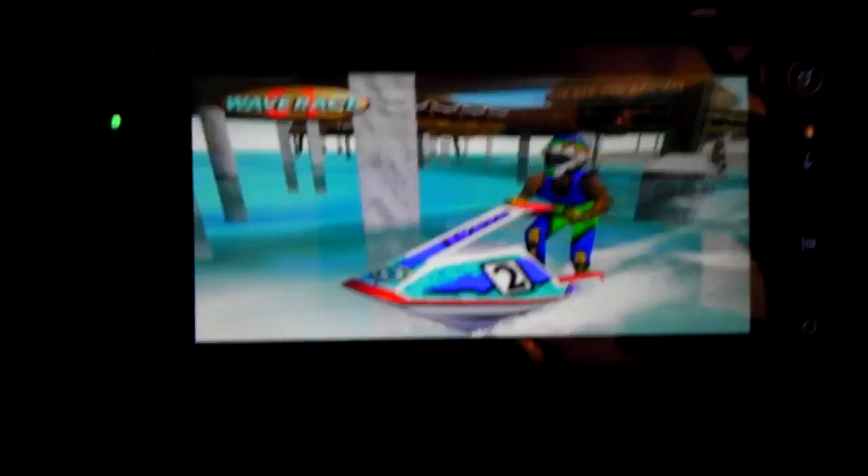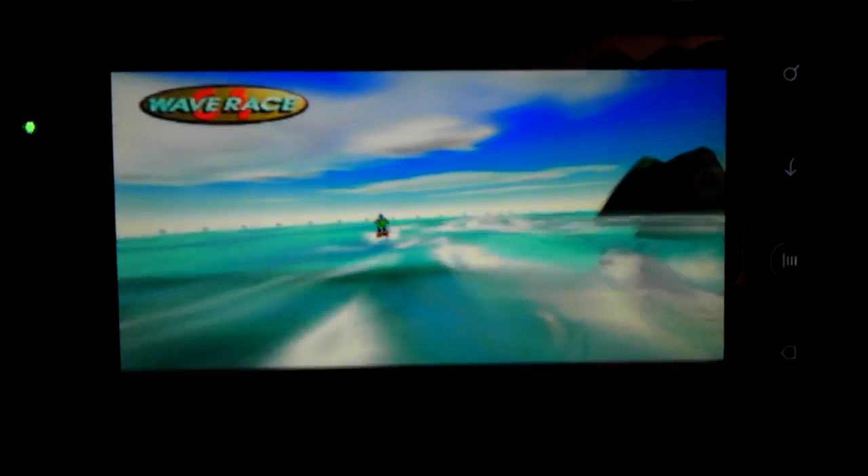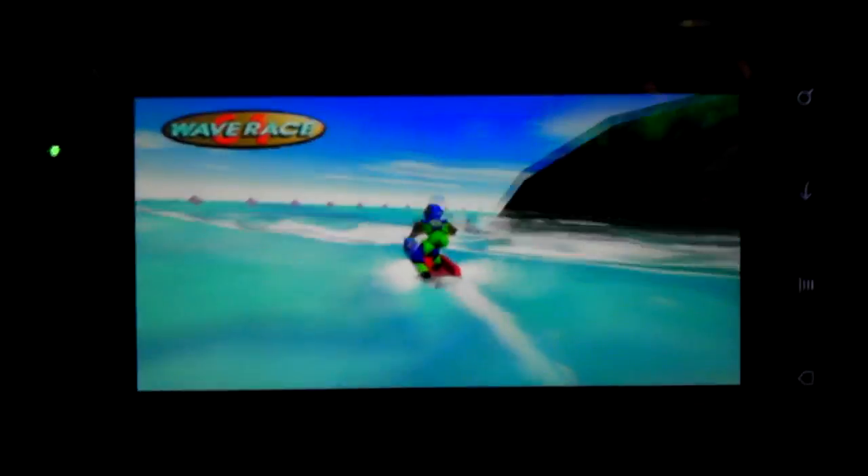I want to show everybody why I wanted to overclock Sine Engine Mod 7.1. This is my hack phone, Evo 3D.